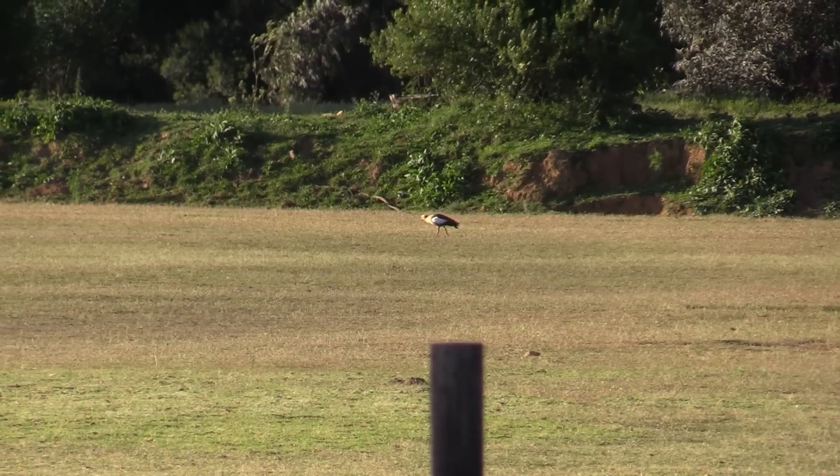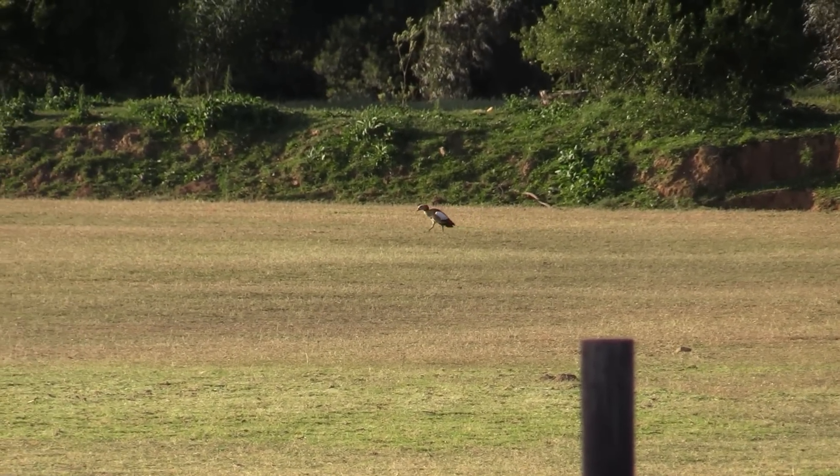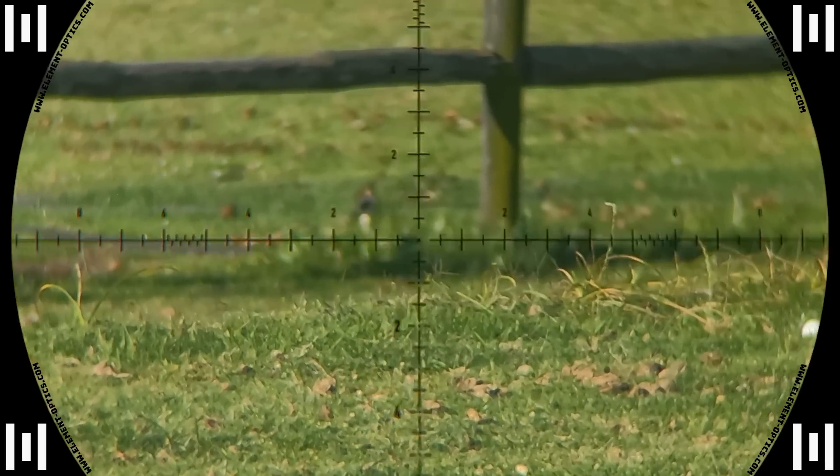We are walking out to get closer to the geese now that they're on another field back there. We can actually feel how strong the wind is now that we're out on the grass — it's much stronger than I thought. But luckily the 34 grain didn't think much of that and kept straight. We just held a little for wind and it still did the job.